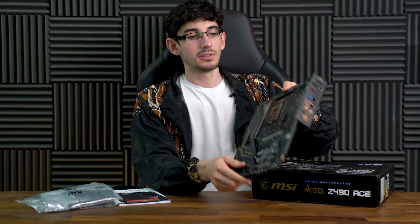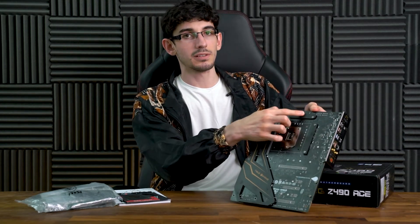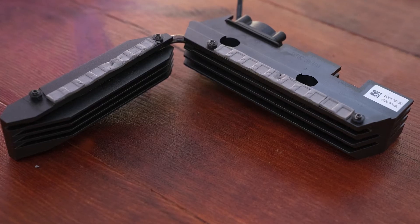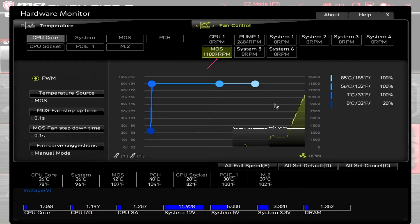Flipping over the motherboard, we can see the MOSFET backplates. These and the heatsinks feature respectable 7W/mK thermal pads. Fan control is done via the BIOS or the Dragon Center software, and curves can be created for all attached fans, including the one for the MOSFET, which can reach an incredible 12,000 RPM.